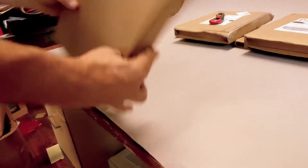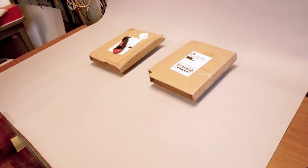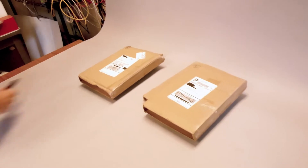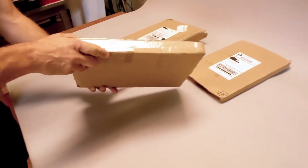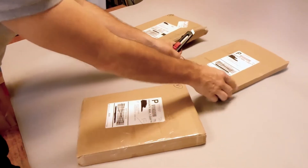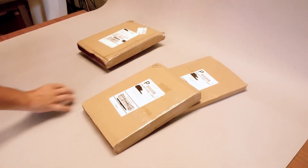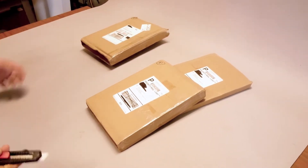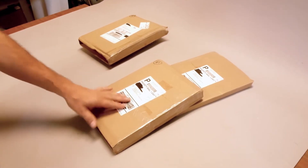The finished mailer is a snap to assemble, strong, and sized right to be shipped with any method. Real-world shipping tests offer the best indication of how our mailer is going to perform. We have two mailer sizes: a mailer for up to 10 comics and a mailer for up to three. We shipped both sizes UPS and post office priority mail. The mailers shipped from New York to California and back and were processed twice.